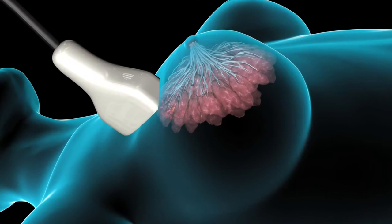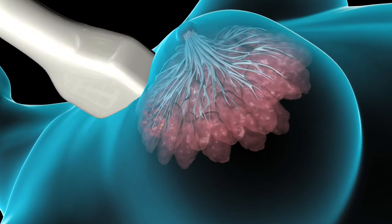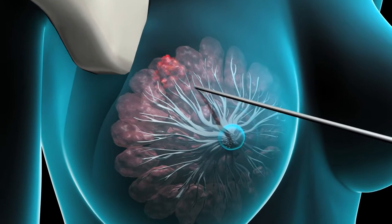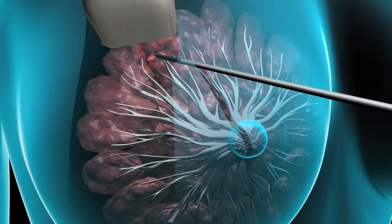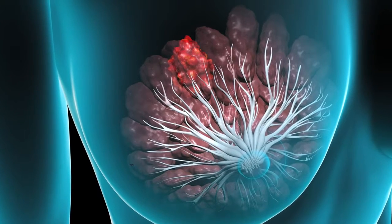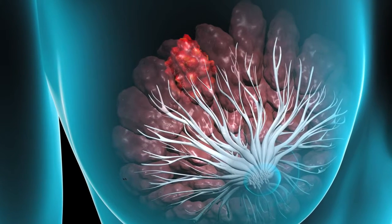Ultrasound-guided core biopsies can be performed when your breast lump is detected on ultrasound. In this procedure, your physician will use an ultrasound probe to locate the mass and insert a hollow needle to remove several cores of tissue.